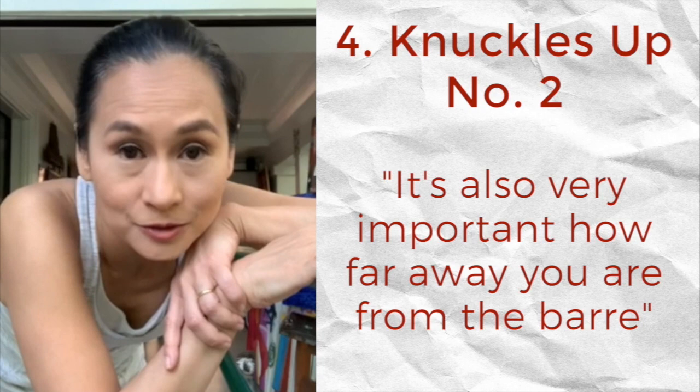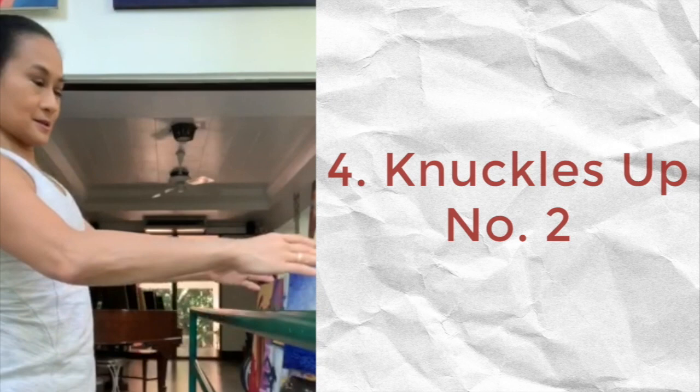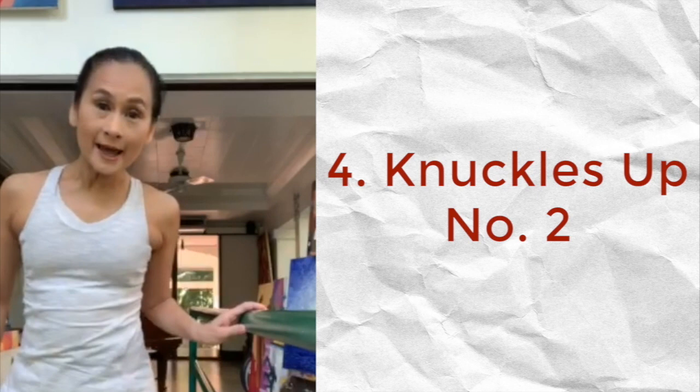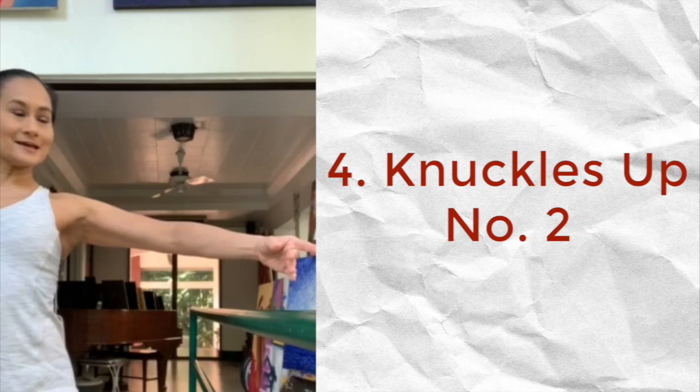It's not just important how you hold the barre — it's also very important how far away you are from the barre. The proper way to do that: if you're told to face the barre, do a proper first position and then knuckles up. One hand on the barre, do a proper second position, and then knuckles up.